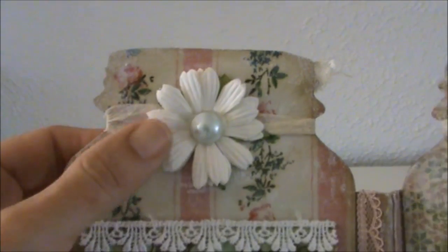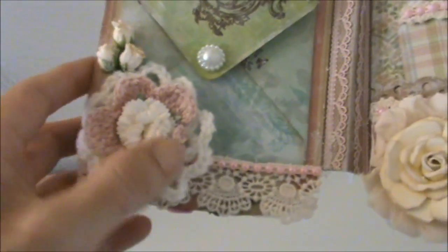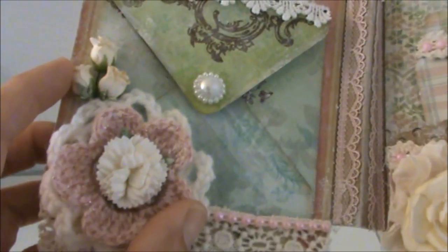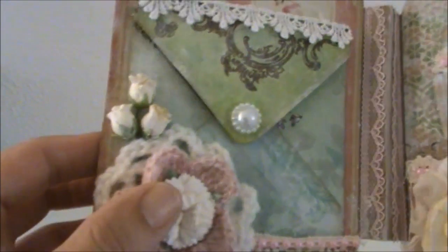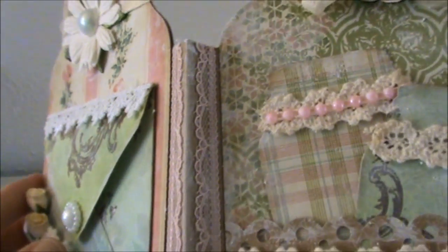I have a chrysanthemum from my stash with a flatback pearl in the center. Here I have a crochet doily that I made and a crochet flower on top. This is a carnation flower from my stash and some rosebuds. Here's some lace and some flatback pearl trim, and on the hinges I also used some lace to decorate them.